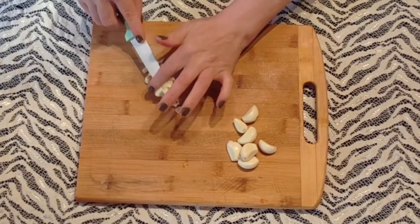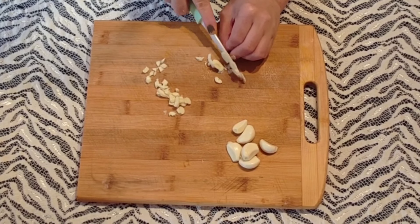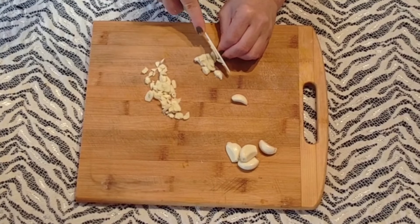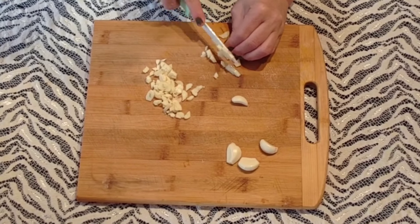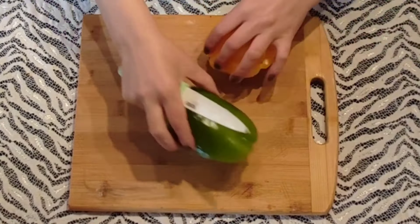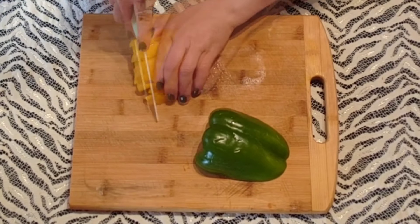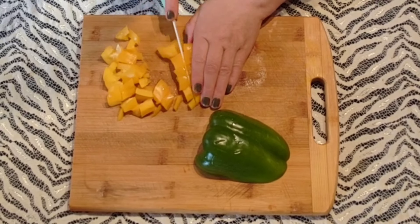Vous allez retrouver les quantités des ingrédients dans la barre d'infos comme d'habitude. C'est parti ! Je coupe par la suite le poivron jaune et le poivron vert, donc un demi poivron jaune et un demi poivron vert. On les coupe en julienne puis en petits morceaux. Vous pouvez même ajouter un demi poivron rouge si vous le souhaitez.